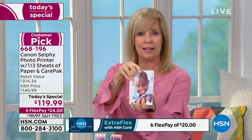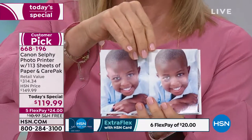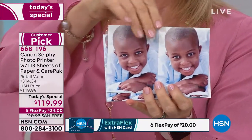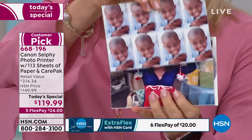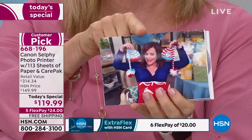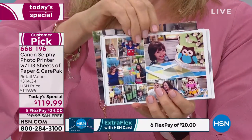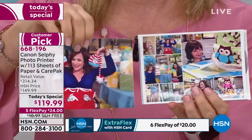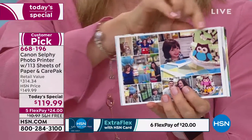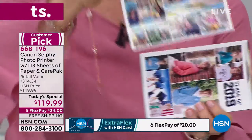Let me show you the quality and some of the different things you can do. It prints out a standard four by six, but some of the fun things — this is where it gets really fun and creative. You can do a one-up picture, two of the same ones, four, eight of the same. Or I took this at a baby shower and made this fun little collage for her. You can even select what color border you want and you can cut the paper.